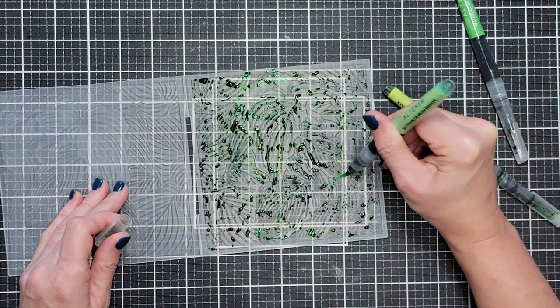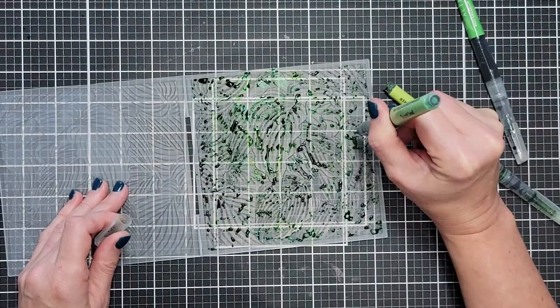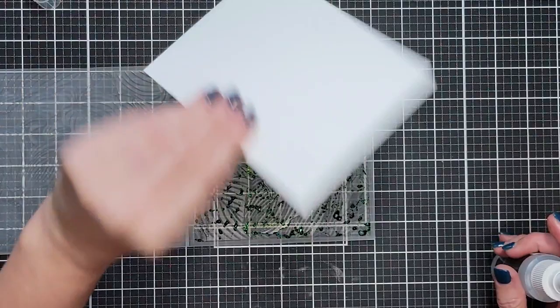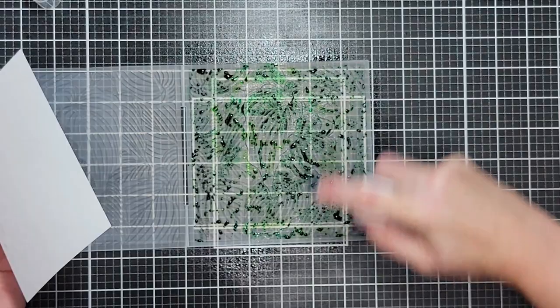I'm going to cover the whole image with pigment, or most of it. The more pigment you use, the more coverage you'll get. This takes a little bit of experimenting to figure out what you like. Once the pigment is laid down, you're going to take a fine mister and also an A2 size piece of watercolor cardstock.